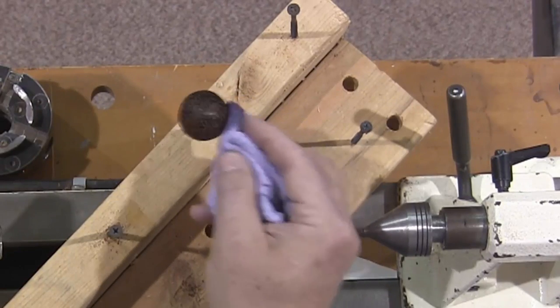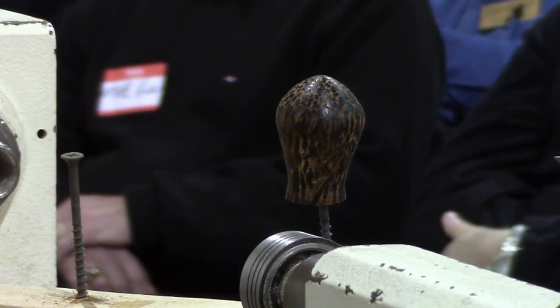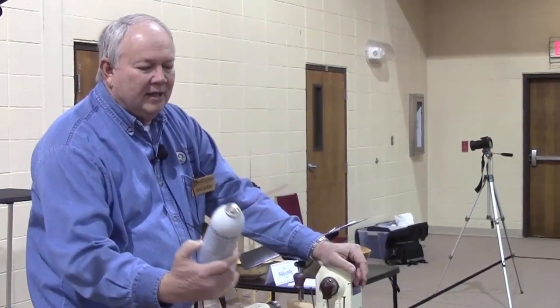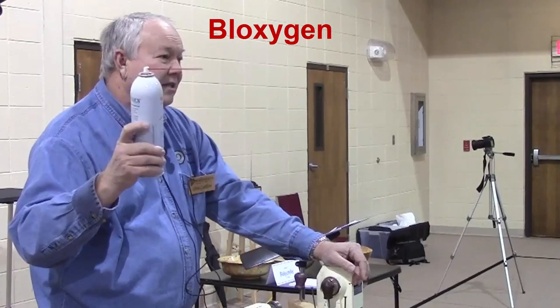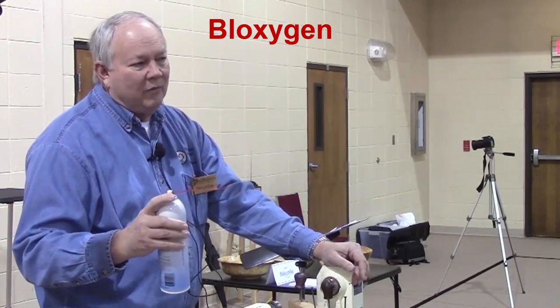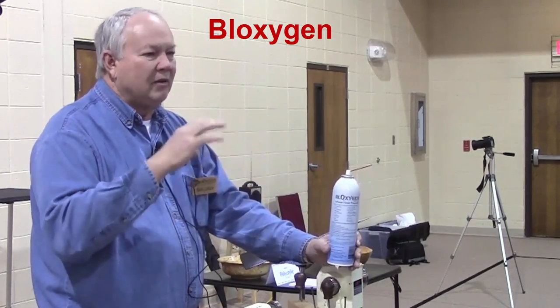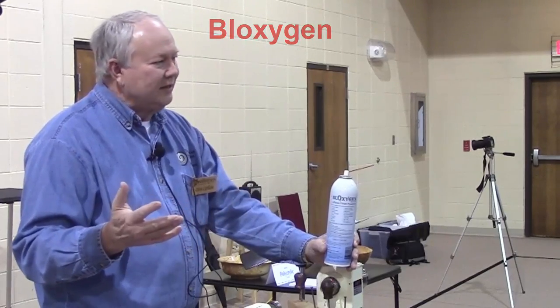The problem with all oil finishes is that once you get down about half empty, you've got an oxygen problem. There's a spray can that, once you're at least 40% down, you need to use every time you open the can — it keeps the surface free of oxygen, otherwise the oil will start to crust over. You could also put clean marbles in to keep the level up. The oil has enough air that it will do what it's supposed to do — get hard.